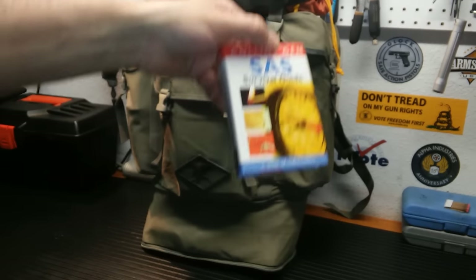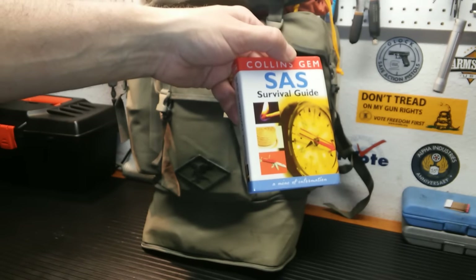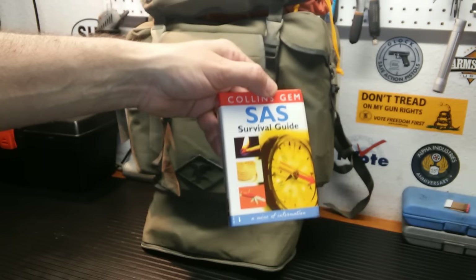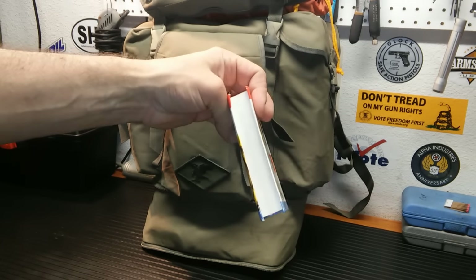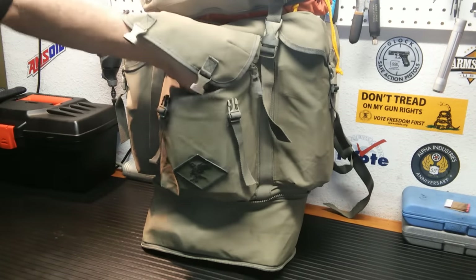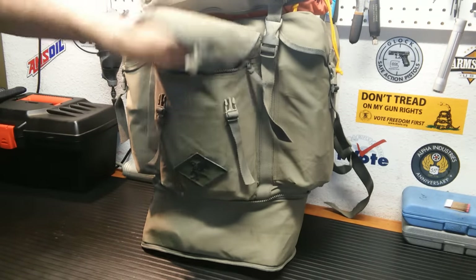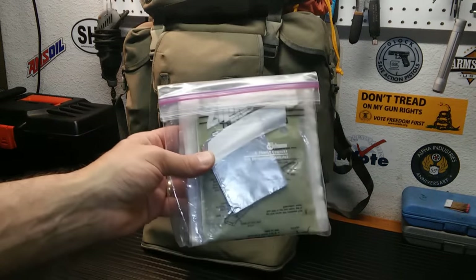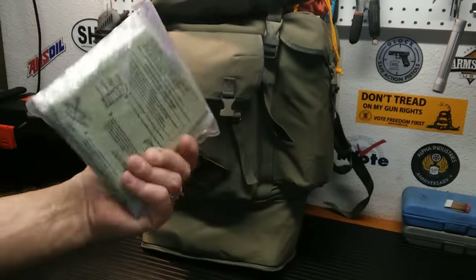SAS Survival Guide — very handy little book. I've actually read this back and forth tons of times, but in an emergency it gives you something to read and you can look stuff up. I kept a few MRE heaters in here. I do have some MREs down in the bag, and I also have a piece of tinfoil if I need to cook anything.